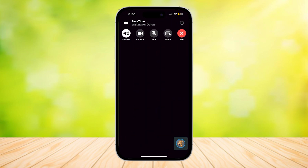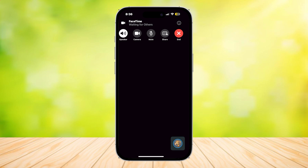This is what it's going to look like. You will see that you have five buttons: Speaker, Camera, Mute, Share, and End. You're going to want to press on the fourth one, which is the Share button.